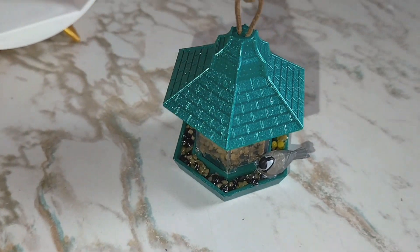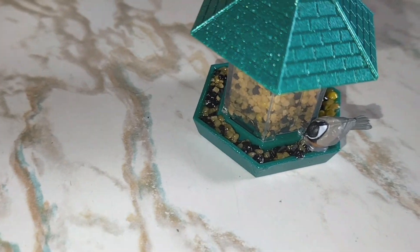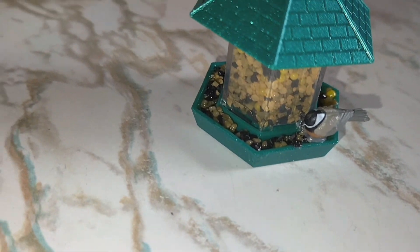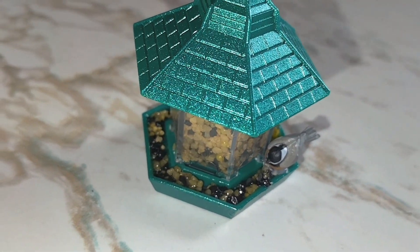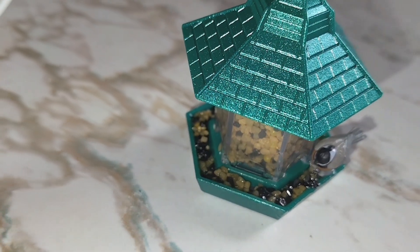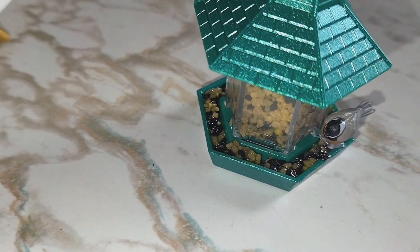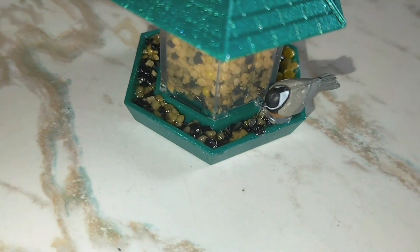I don't know if any of you guys made these or have these — let me know what your thoughts are, because I was super excited to get this. I do have the hummingbird one; I didn't make that yet. But I just wanted to come in here and rant about this because I think the top should have snapped on or snapped closed, and the bird feed — they should have had clear resin so it can harden in there instead of you having to use glue or, in my case, Mod Podge, or hot glue the bird — which you can see the hot glue.